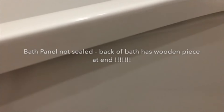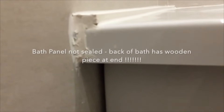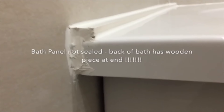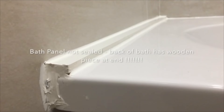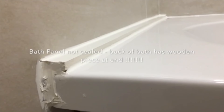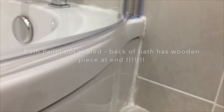This side panel on the back is completely loose. It's not sealed correctly. The sealing on the edges is really terrible — really badly done. And this piece looks like a piece of wood up on the back of the bath, so that needs to be redone. This is absolutely terrible, really bad — it's totally loose and it's not sealed correctly at all. We need that completely redone.